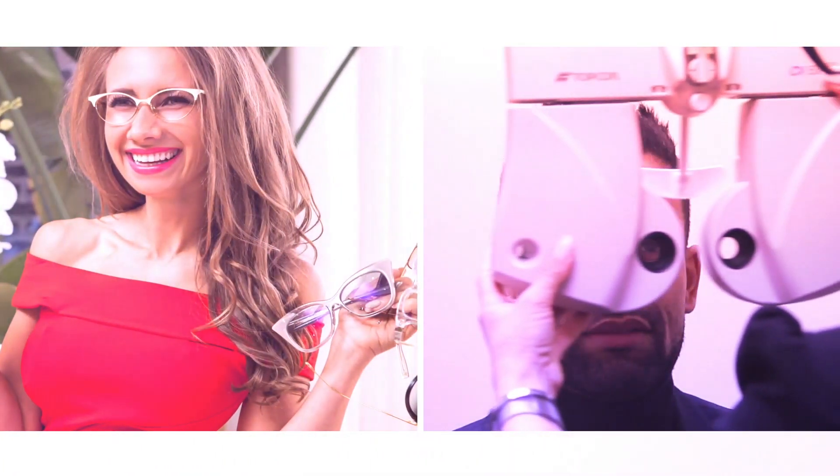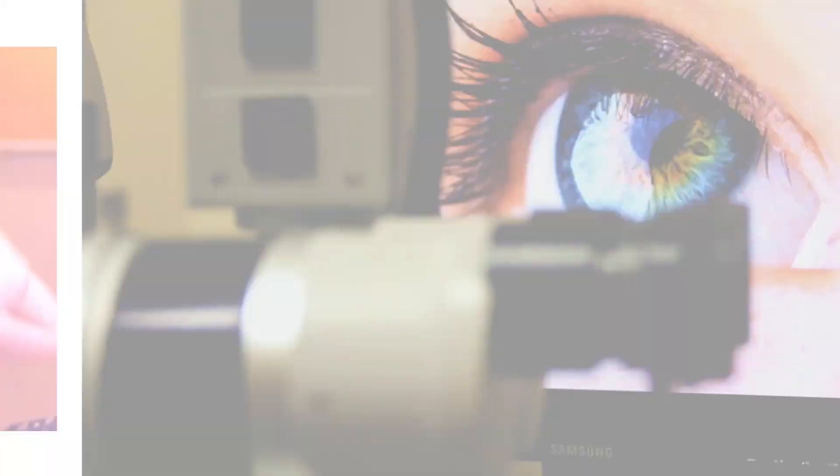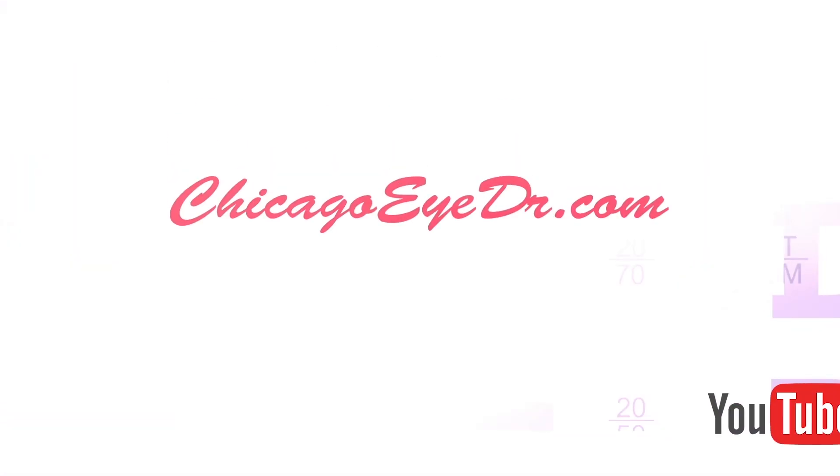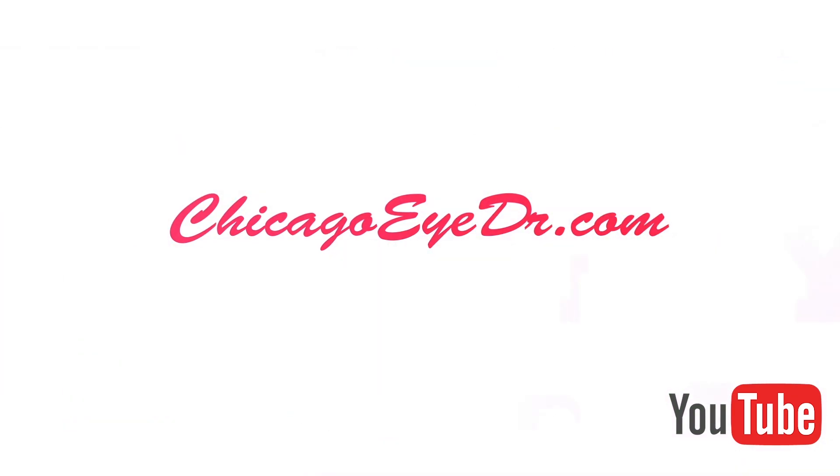If your glasses are getting foggy while you're wearing a face mask, don't get frustrated. I have three tips to help you with that. Hello everyone, welcome back to Chicago Eye Doctor, this is Dr. Joanna Slusky.